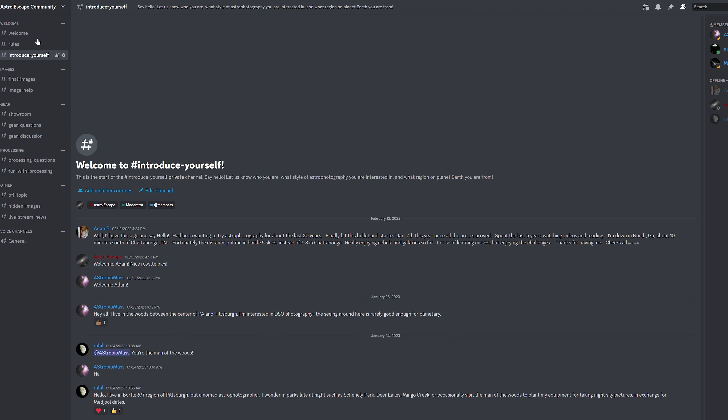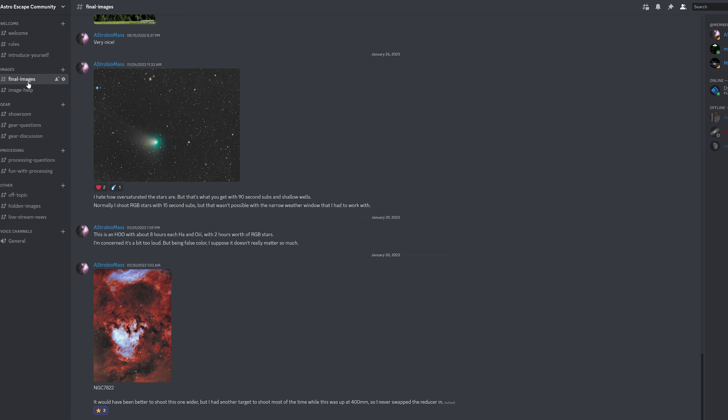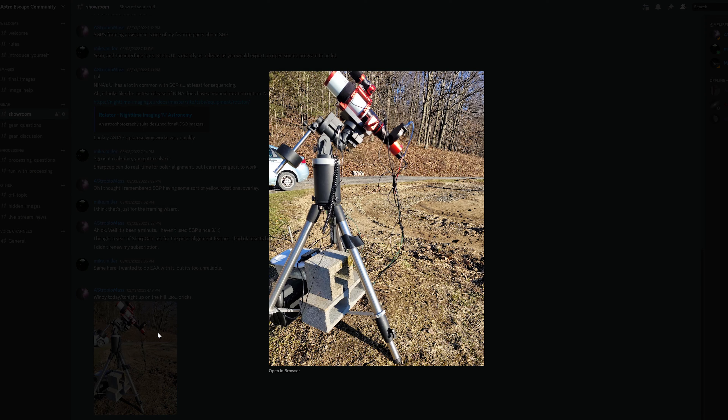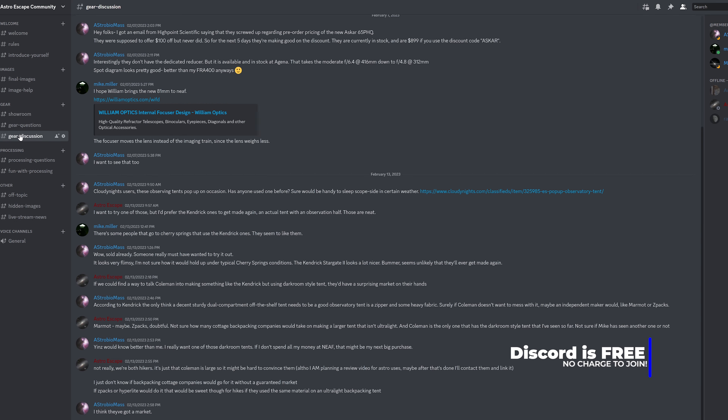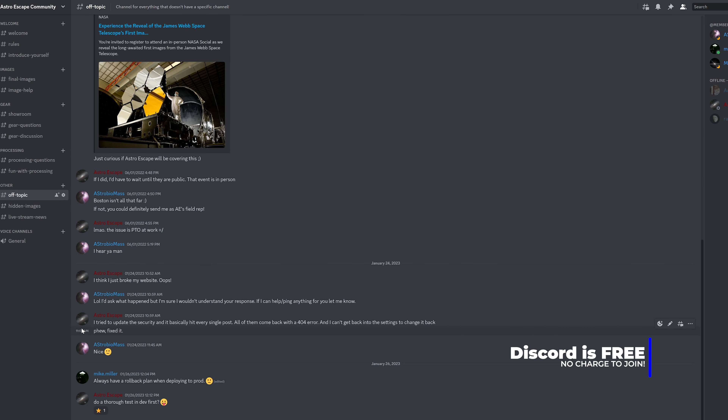Did you know I have a Discord server? It's a chat application we can use outside of YouTube. I have channels set up for posting your images, posting what gear you have, asking questions, and general off-topic stuff as well. The link is down in the description — come on in. We already have a little bit of discussion going on and I'd love to see more of you in there.